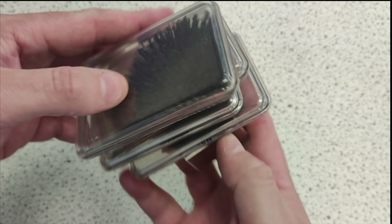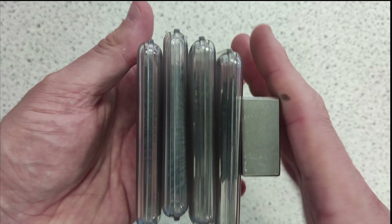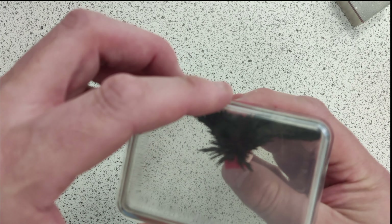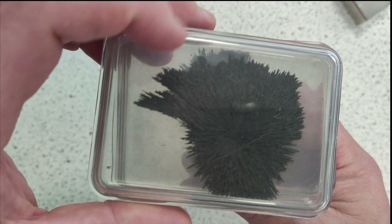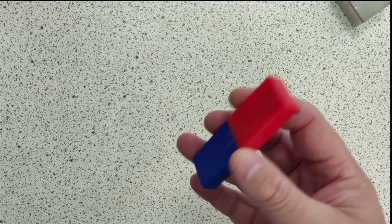That is pretty incredible — that field is extending really far out, isn't it? A standard magnet is pretty rubbish by comparison. So let's look at this little guy — what can that do? One, two — you know, maybe not a lot more.